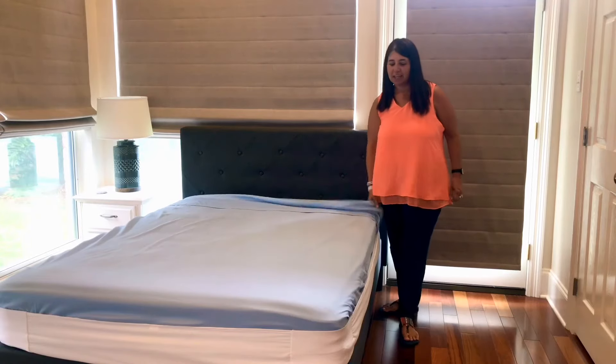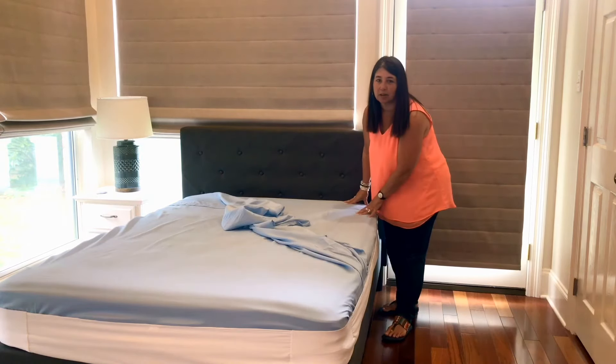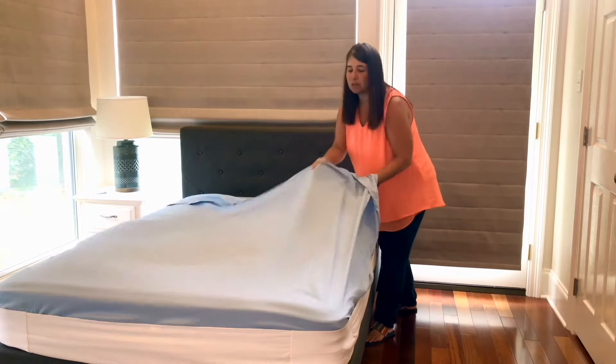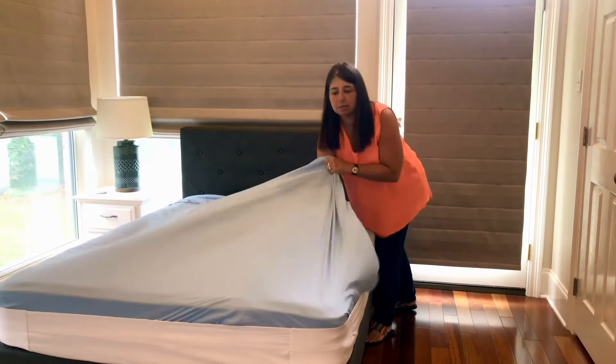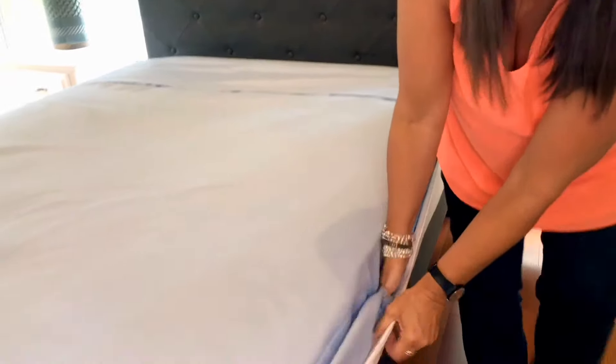And at night, you get in your bed like you normally would. The top sheet comes off, the bottom sheet stays on. You make a mess all you want — you can kick and pull. Look, them sheets aren't going anywhere. In the morning, it literally only takes a few seconds to make your bed.